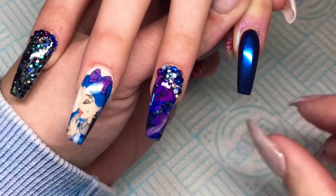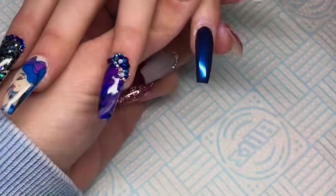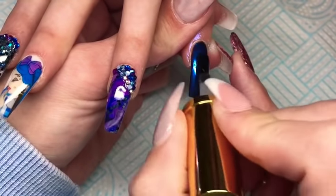Then once both of those have fully cured, let them cool down for a minute and then I will go in with cuticle oil. And then that is it — they are that simple and easy to do.